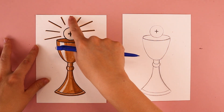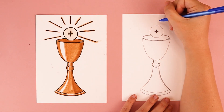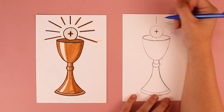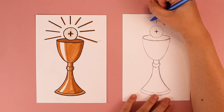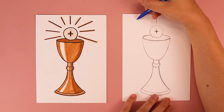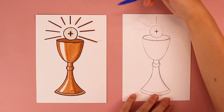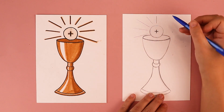I have rays of light coming around the host, and you can add those in if you'd like. I like to start by putting one in the middle, then add extra lines on each side. You can make these as fancy or as simple as you wish.